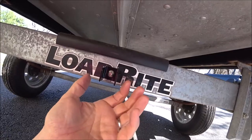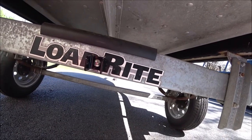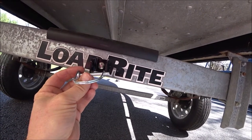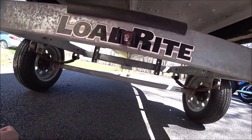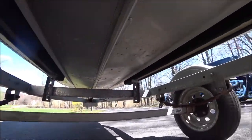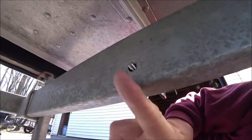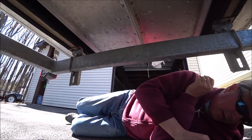The transom saver has a clip that we'll use to keep it on. This clip will go through here when you put the transom saver on there so you can take it off when you put the boat in the water. On the other side, we'll put the nut right there and tighten that up.